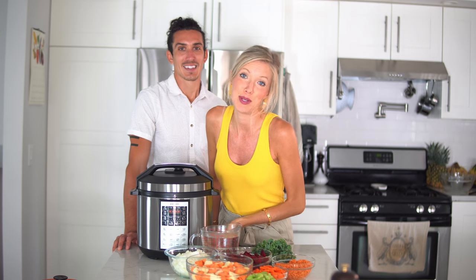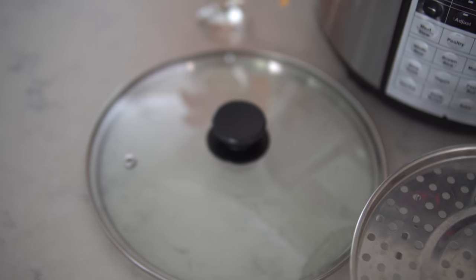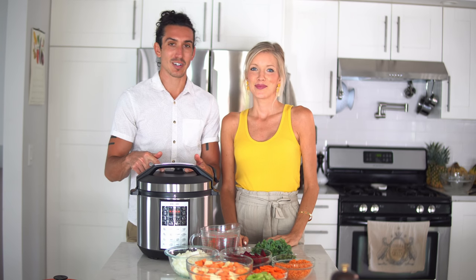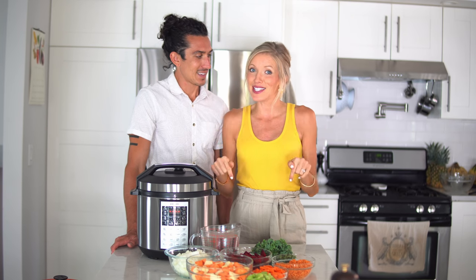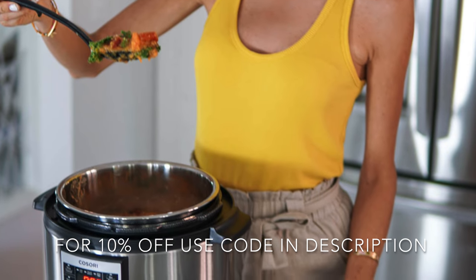It even distinguishes between the two different types of rice. You can make yogurt in it, popcorn, just sauté your veggies — literally so many features and buttons to make it user-friendly. They've got a steamer rack, a clear lid — these things don't come with the Instant Pot. The sounds are better and it's actually faster. We went head to head with our Instant Pot the other day and this thing cooked up our potatoes and dinner faster. If you're interested in checking it out, the price is very comparable to the Instant Pot and we are giving you a 10% discount code — link and code are in the description below.